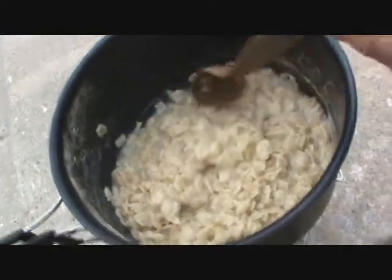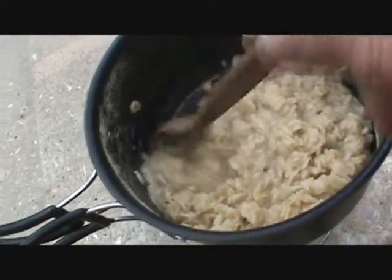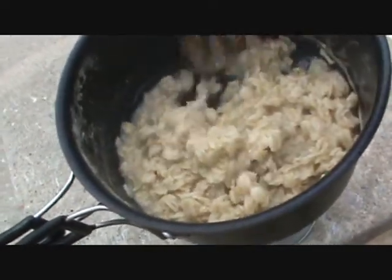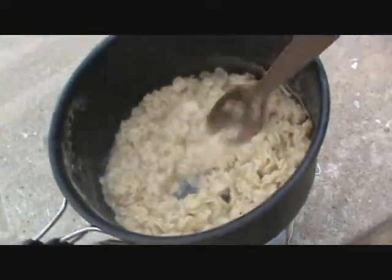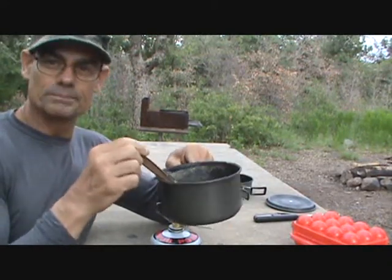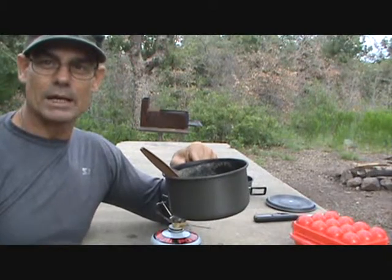As you can see the oatmeal is almost finished. The pan has worked really well — it has not stuck. I mean, on the side here you see a little bit, but it's definitely not sticking. Like I said, this is the first time I used the pan, so I would hope the non-stick would work well. The oatmeal is finished and the handles did not get hot at all. The pan worked quite well — this small saucepan. Now we're going to move to the frying pan and cook some eggs.